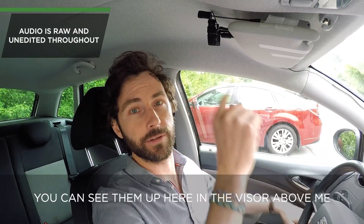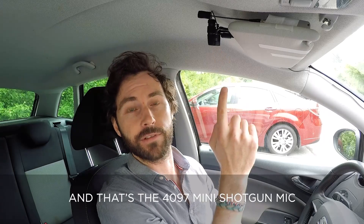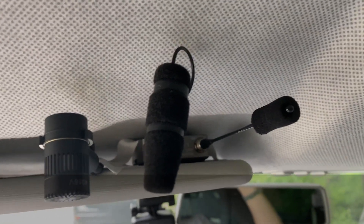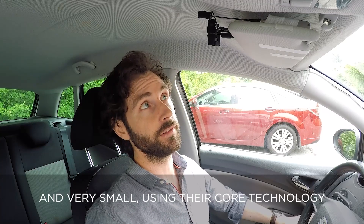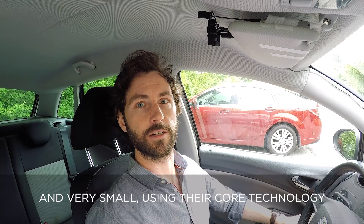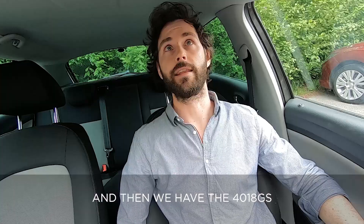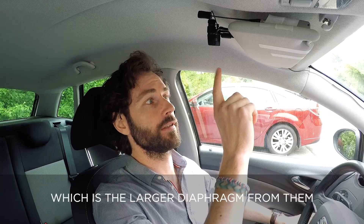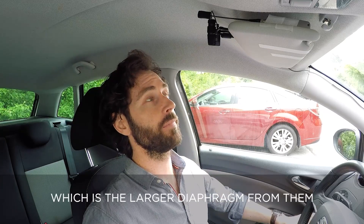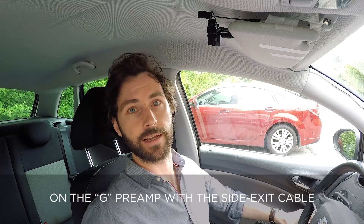You can see them up here in the visor above me. That's the 4097 mini shotgun mic — that's a new mic from them — super cardioid and very small using their Core technology, with improved dynamic range. And then we've got the 4018GS, which is the larger diaphragm from them on the G preamp with a side exit cable.